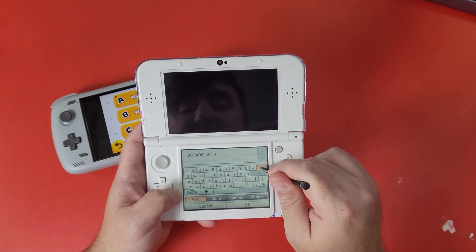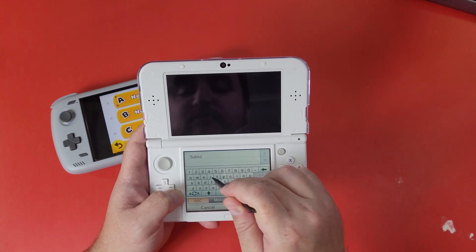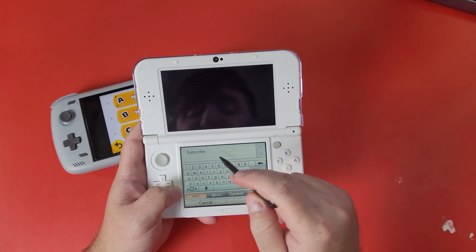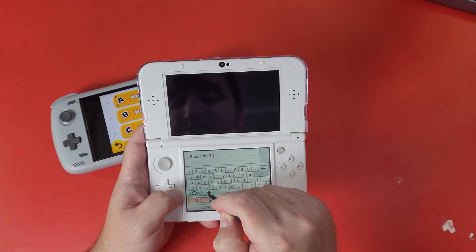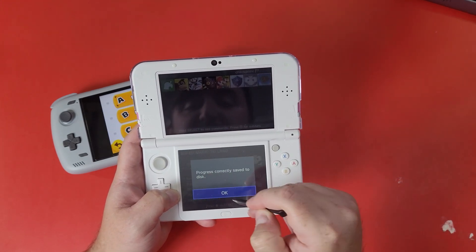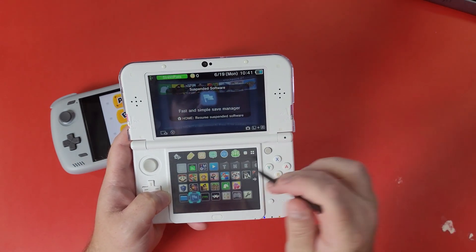Click Yes and name it — I'm naming mine 'Subscribe 3D Land' — then press OK twice. Now I'm going to give you two options for transferring the save.